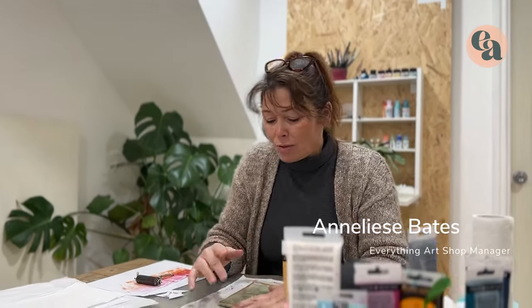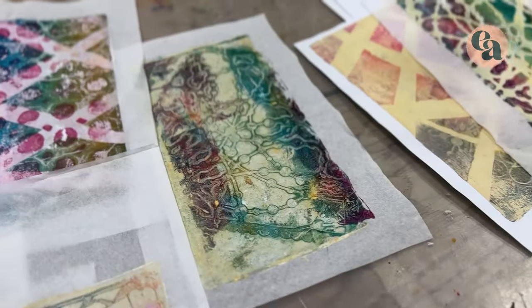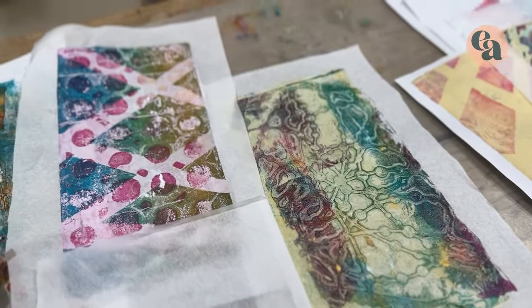Hi there, it's Anneliese again at Everything Arts. Today we are going to be using gel plates for the absolute beginner, so we're going to do some really easy techniques that have nice results — a bit of fun for you to play with. Let's get started.